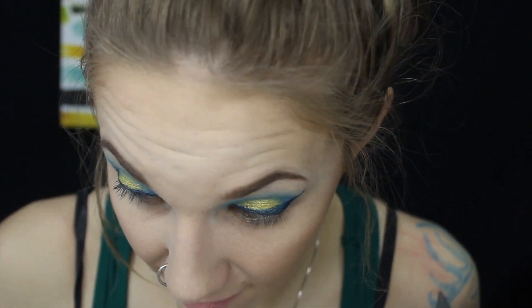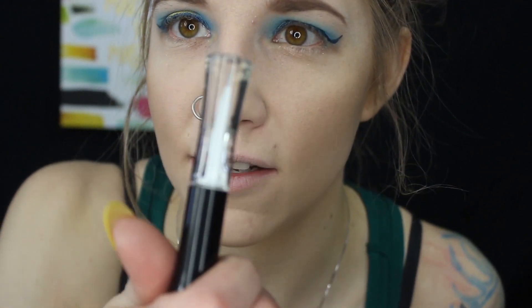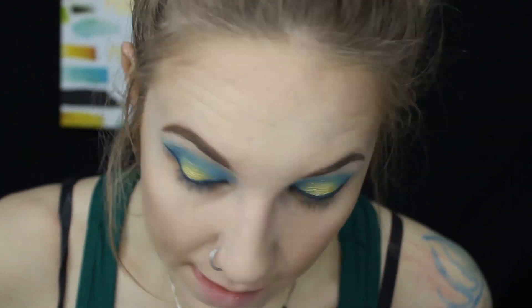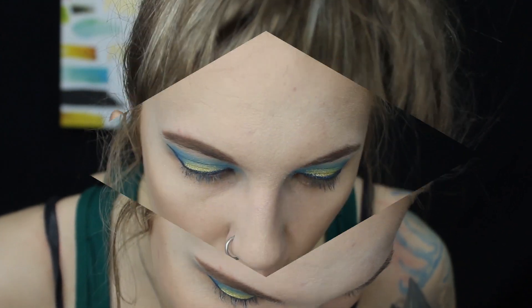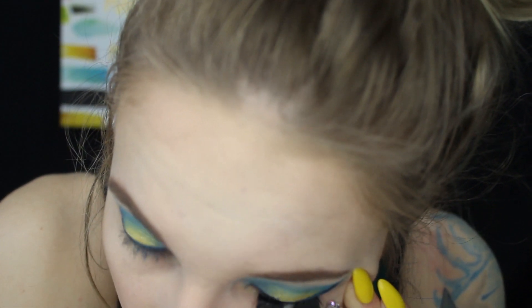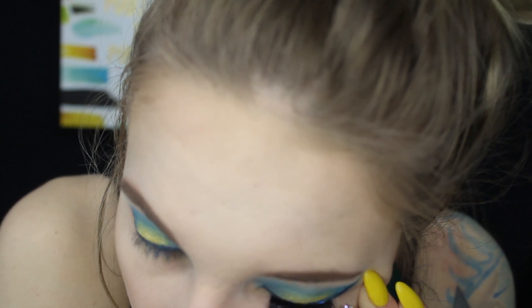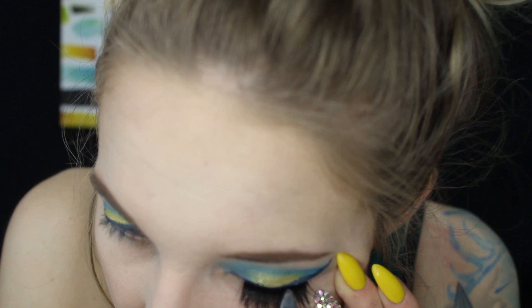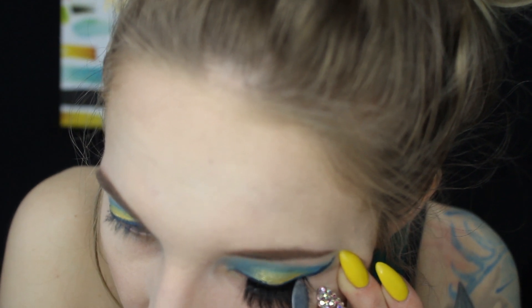This glue is not very good — the Duo stuff works super well and sticks almost instantly. I'm not finding that this Ardell glue is actually sticky at all, so that was kind of a waste of money. I'm going to wait another 10 seconds for the glue to dry down, then line it up with my natural lash line with the tweezers, and once it's in place I just stick it down with the other side of the tweezers and run it along my lash line.